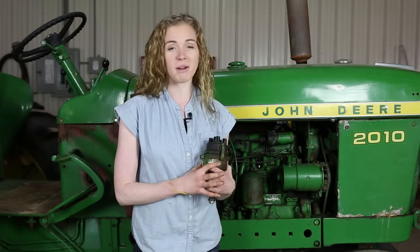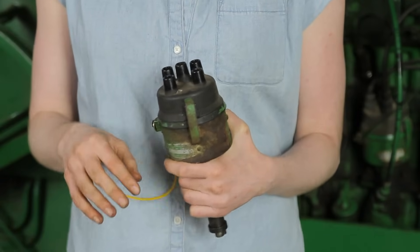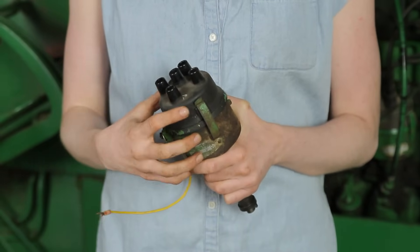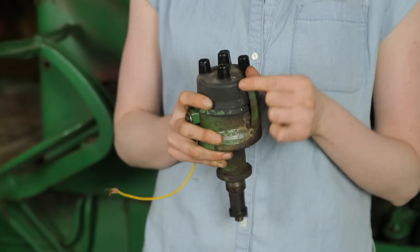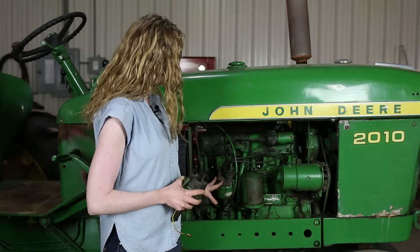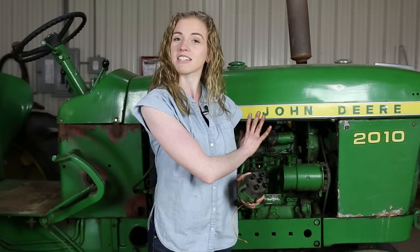It's important to realize that there are different styles of distributors that John Deere used in this era — they're all made by Delco, but the difference is the way the cap attaches. This one is clipped on; the one I used earlier was screwed on. The cap is different, the dust cap is different, and the inside parts are a little bit different — however the technique is exactly the same. Even if you have a clip-on style distributor you can follow all the same steps; just know that when you order parts you need to identify whether you have a clip-on type or a screw-on cap. I hope that this tutorial is helpful to you and now that you've watched the video you have the confidence to install your distributor, time your tractor, replace the points, and get it running like it should. When you are ready to purchase the parts please purchase them on my site at farmtractorrepair.com. Please also subscribe to my YouTube channel — we have lots of videos on this series of John Deere tractor and we release new videos all the time.